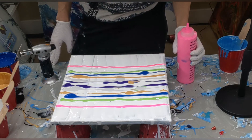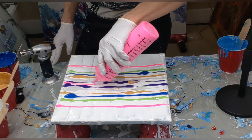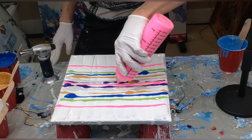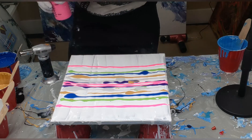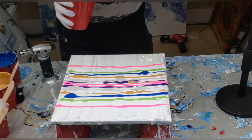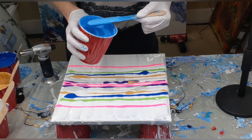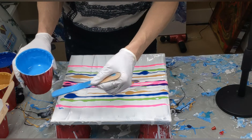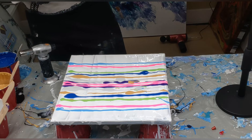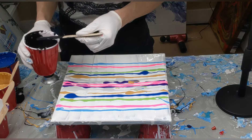Here is the DecoArt hot pink. I'm really tempted to put some of this in closer to the center too because I really want this to show up. Neon colors are really transparent so they end up getting washed away. This is a Cerulean Blue with that shimmer added - isn't that pretty? Now that Amsterdam's black for the cell activator - I'm just going to put this right in the middle.